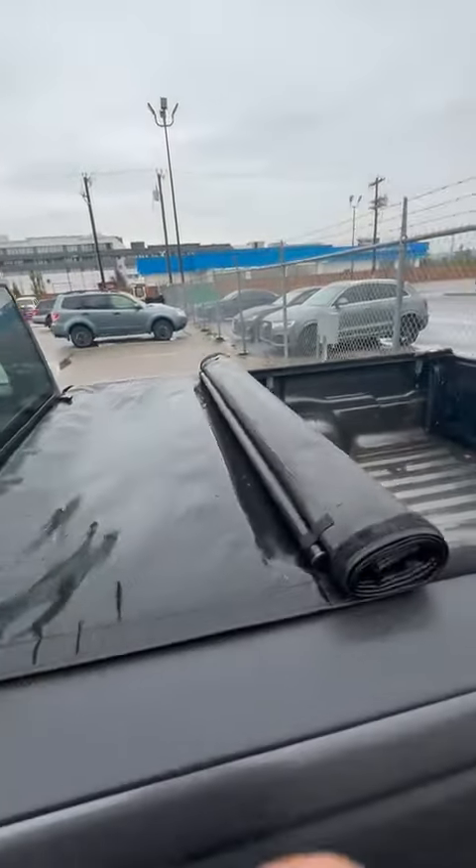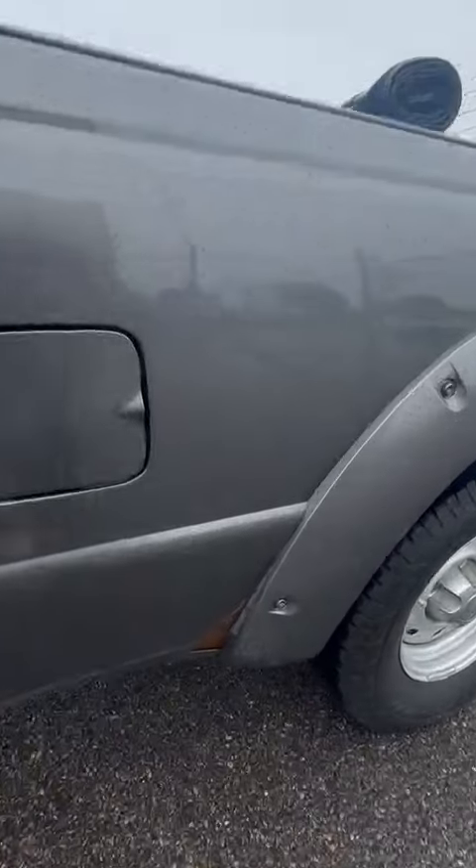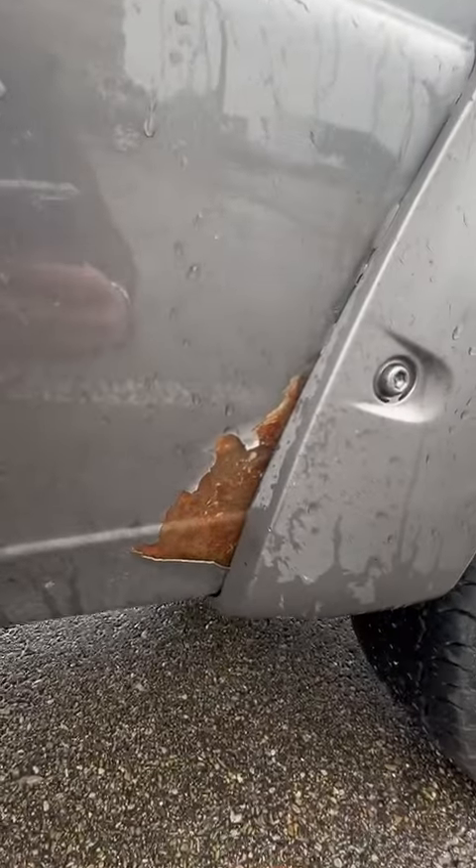It does have the tunnel cover here as well — just a nice, easy, rollable tunnel cover that does lock. And again, one little tiny rust spot from the chipping in the paint there as well.